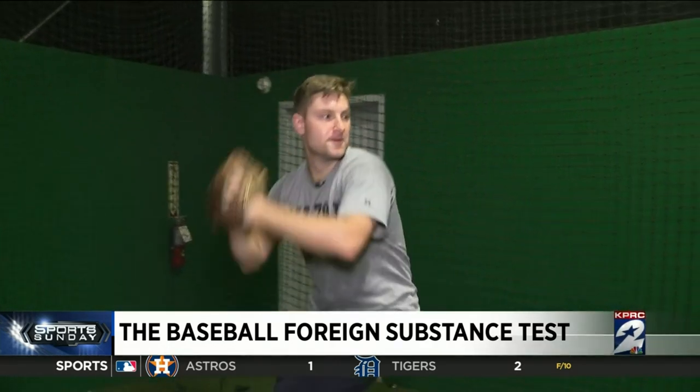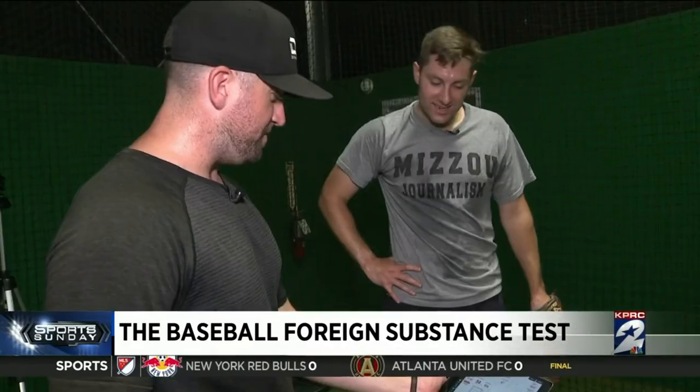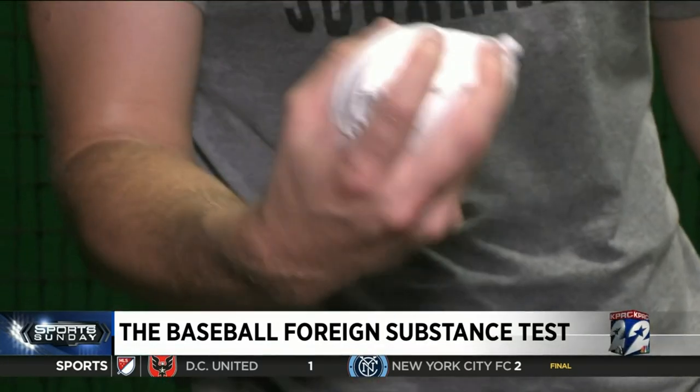Now for clean curveballs. That one caught the top of the zone — that's a home run. 56.8 miles per hour, 1,700 RPMs. Baseline again is going to be around 1,600 RPMs — a bit slick.